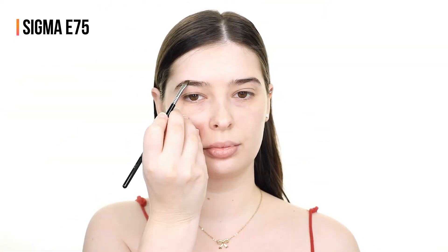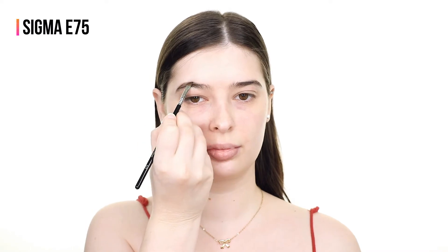Hello darlings! For today's video I'll be creating a golden glam look using a lot of new to me products.